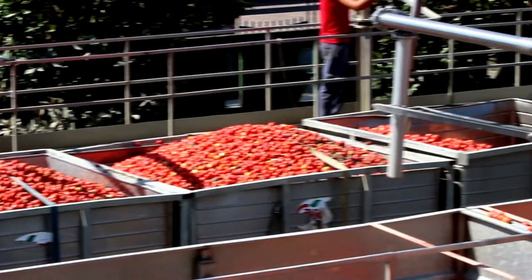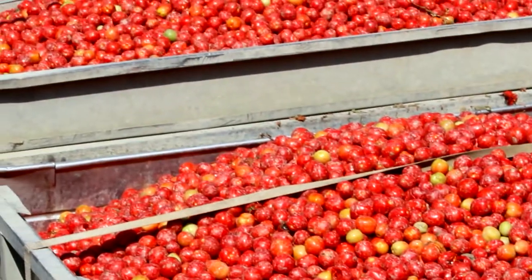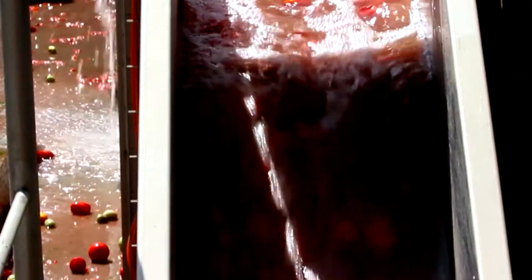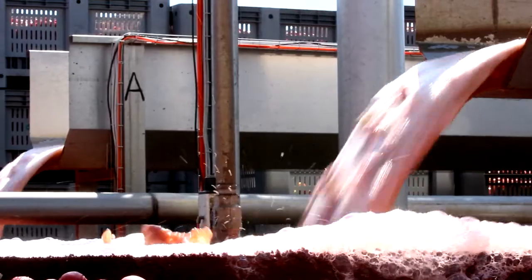Harvested tomatoes are bulk loaded onto trucks. Once at the plant, the tomatoes are transported via a system of special water channels and settled in pre-washing tanks. The first wash takes place in a water filtration system where water is normally recirculated.